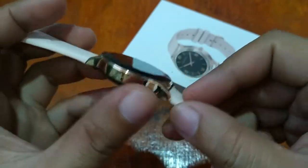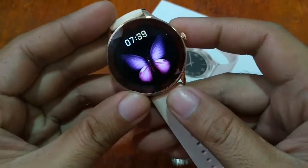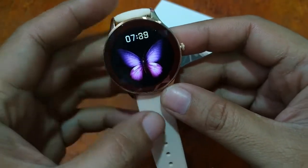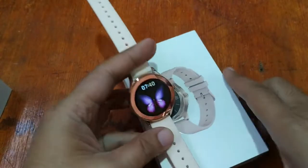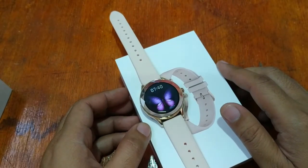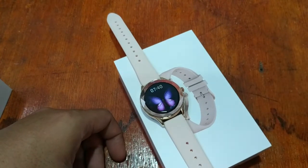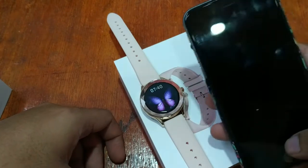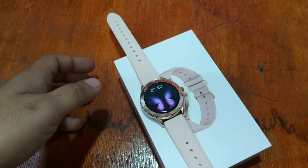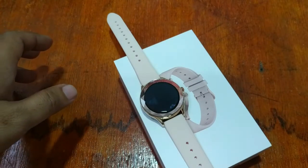It has an elegant gold color and is packed with different features and functions. The last time we tried to install this smartwatch was on the Android platform, and this time we're going to install it on the iOS platform or iPhone. Let's check it out and install this wearable and see if it works.